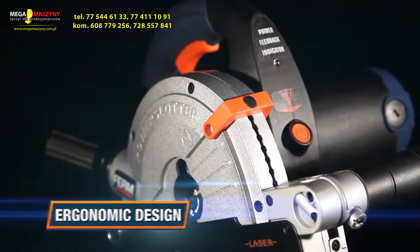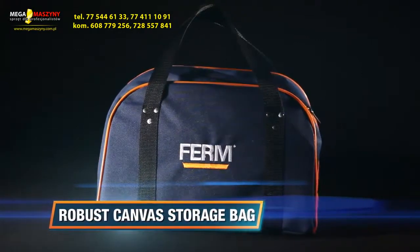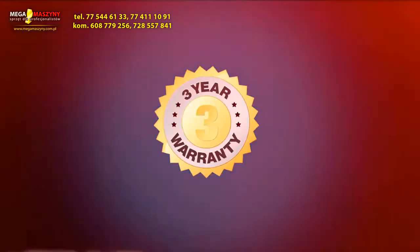Exclusive ergonomic design for optimal working comfort. A robust canvas storage bag is included for clean and protective storage of the machine and accessories. Firm, to make your job easy. You can always trust in our 3 years exchange warranty.